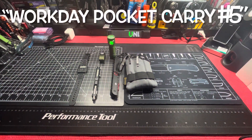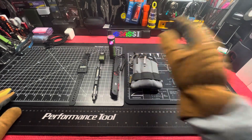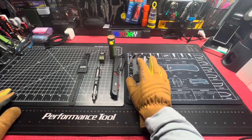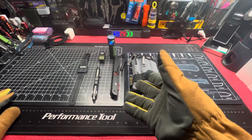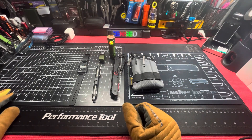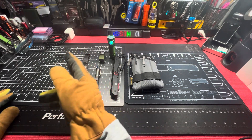What up everybody, Unlicensed Assassin back with another one. Today we have a workday carry for tomorrow. Left to right — or right to left, I don't know how it looks for you — we got a Casio calculator watch in black.